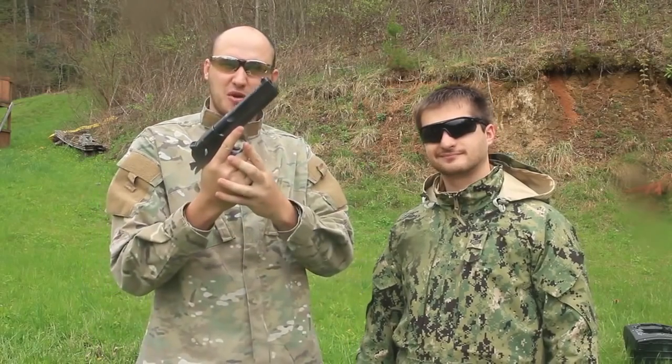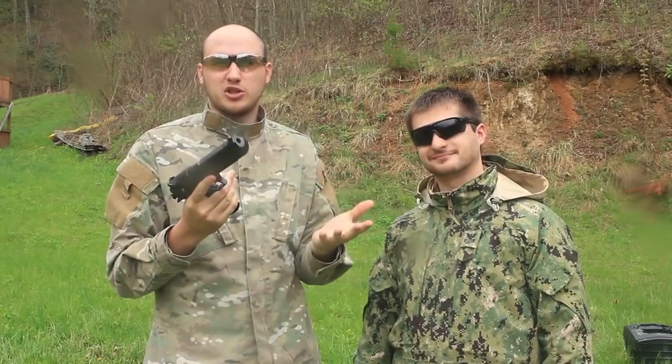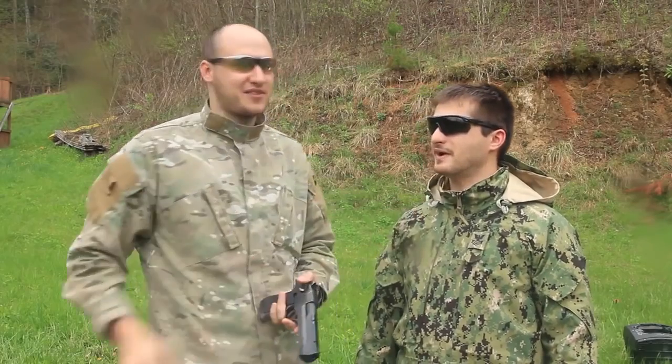Alright guys, hope you enjoyed that slow motion of the Desert Eagle 50 caliber. There is no slow motion like real super slow motion video of this gun. And a big thanks to KGB Survivalist, my friend.